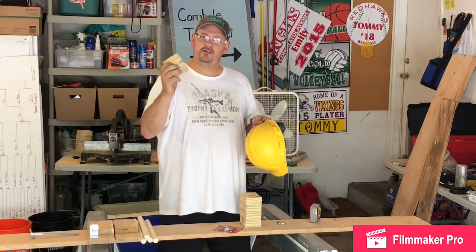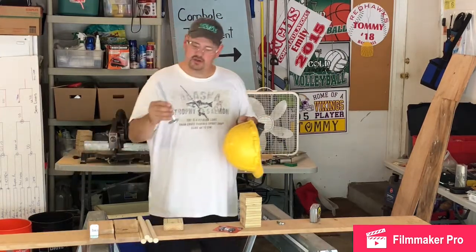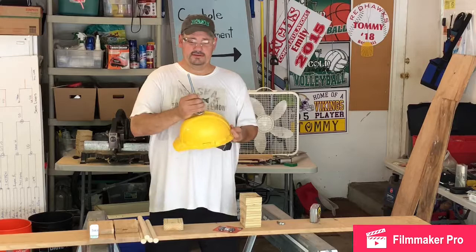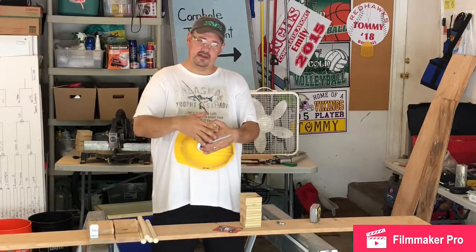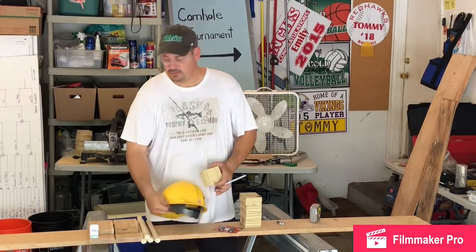I'm going to drill some pilot holes in the middle of these blocks. We're going to use an eight-inch bolt — it's going to go through the helmet, stick outside, and these spacers are going to sit on top. Then this board sits on top of that, giving you support on either side. Each person will have a helmet on.